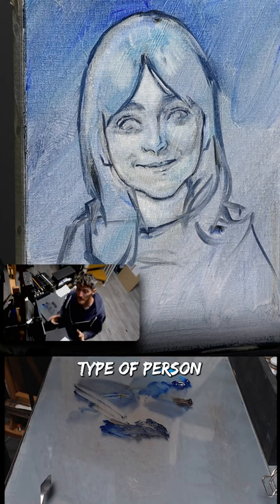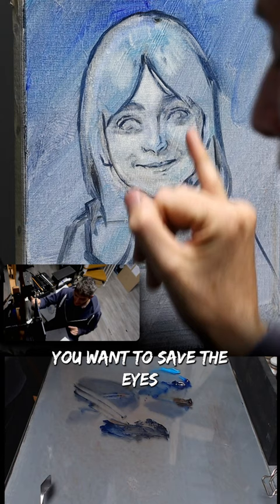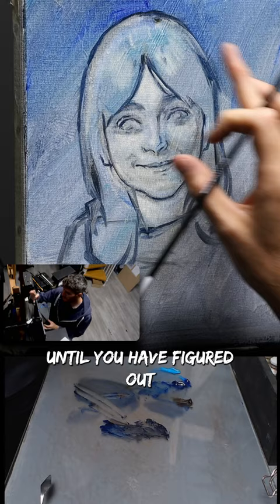I don't know if you're the type of person who saves the best part of your plate for the end. In a portrait, it's kind of the same thing. You want to save the eyes for the end. You don't want to rush into painting the eyes with great detail until you have figured out the proportions of the face in general.